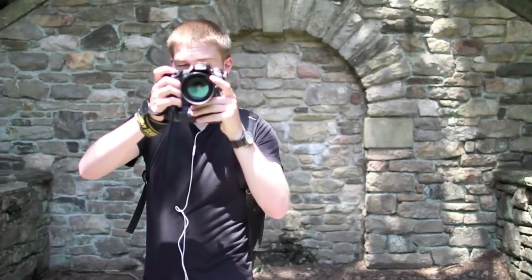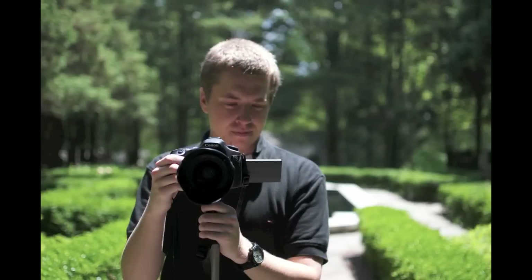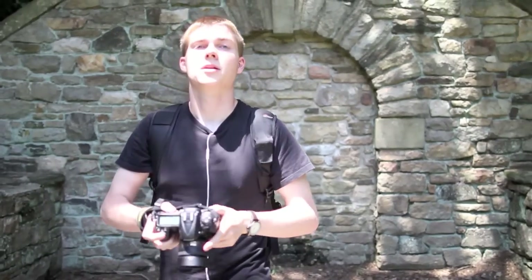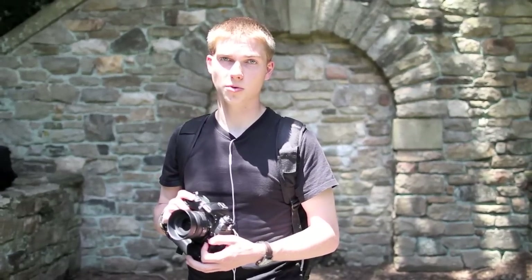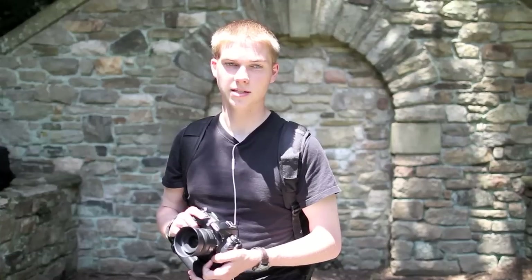I'm going to show you a test shot right now of our cameraman to show you the bokeh. Another good thing about this lens, when talking about bokeh and focusing, is that it has an AF-S motor. This means it will focus automatically with all new Nikon DSLRs, including some of the older ones like the D40 and D60 that the 50mm Nikon f1.8 did not work with.